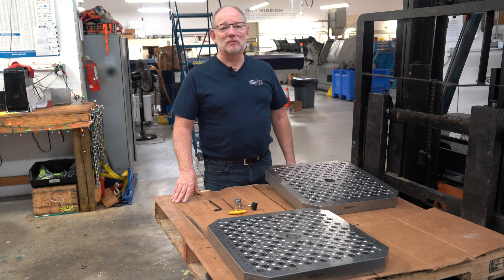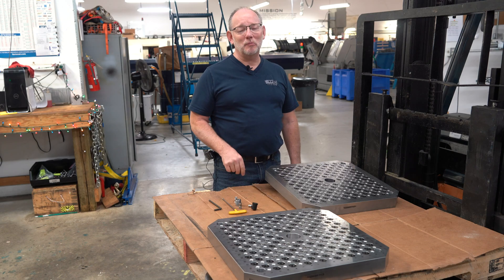Hey guys, it's Rick at Elijah Tooling. Give me two minutes of your time — I'll make it worth it.